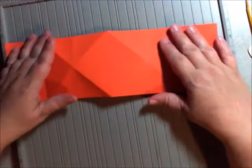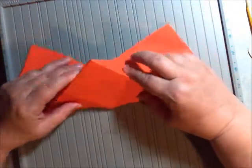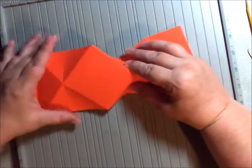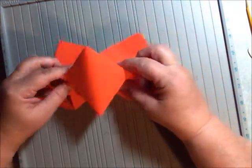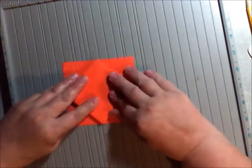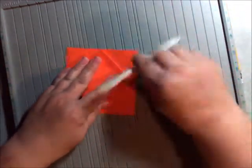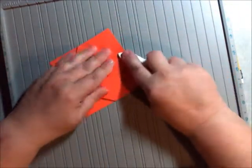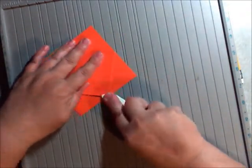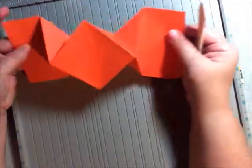Then you're going to turn it back on to your right side and you're just going to pinch these right here and pinch them up. As you're pinching them up, the sides are going to go in, and then you just bring it right down. To get it so that it's a little tighter crease, you're just going to use your bone folder and come across it like this. And that gives you your diamond card just like that.